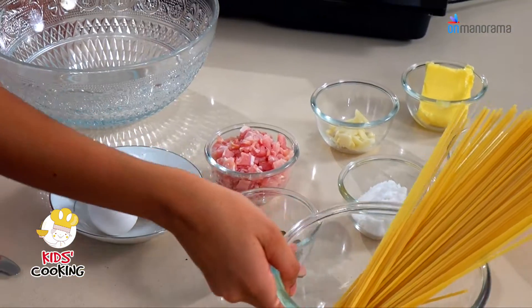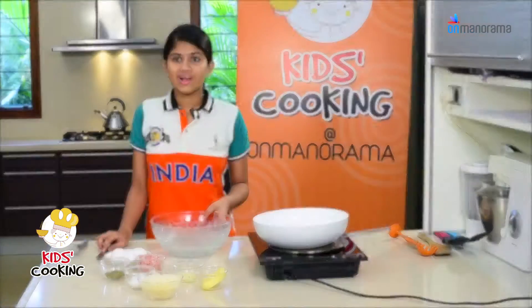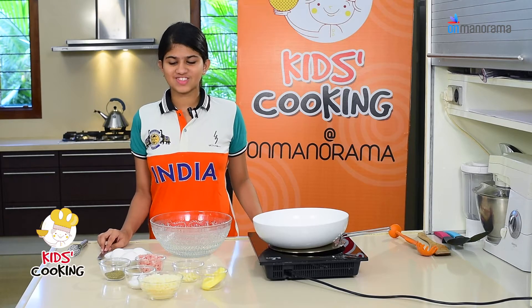To start with, we're going to boil the pasta with 1 teaspoon of salt. While the pasta is cooking, I'm going to make the sauce for it.